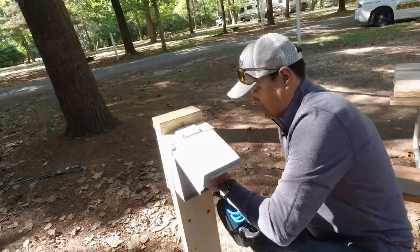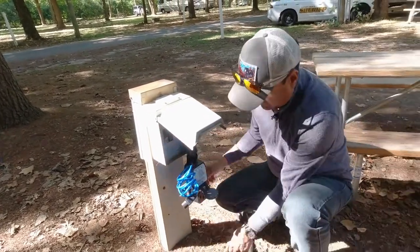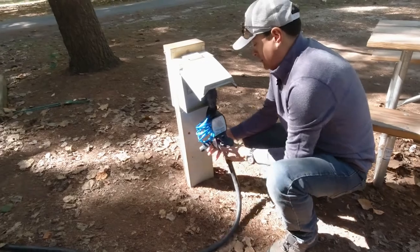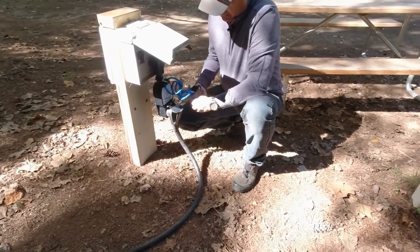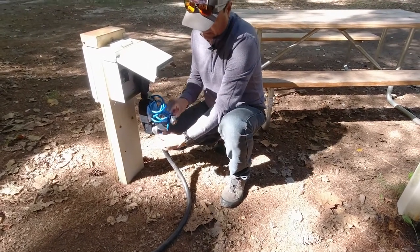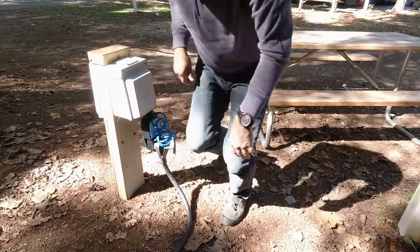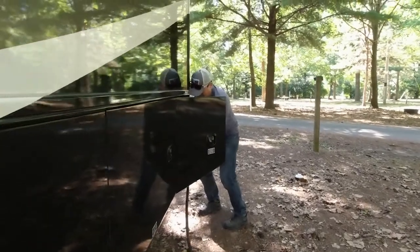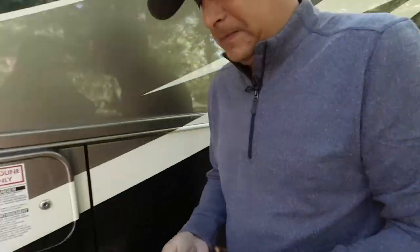Plug the surge protector in first, flip the breaker on — we've got three greens on our surge protector. Plug in the coach, and then I have this little do-ly-do here with the cable so that people can't steal my surge protector. And don't try this at home, but I actually just close the door on the cable instead of putting it through the little hole, because it is really a pain.